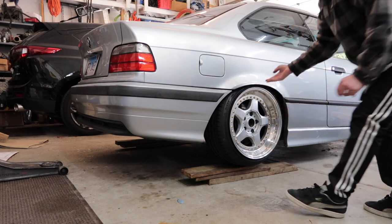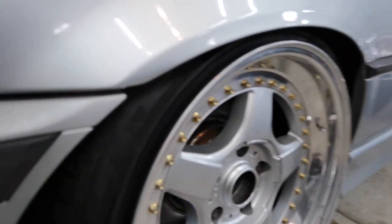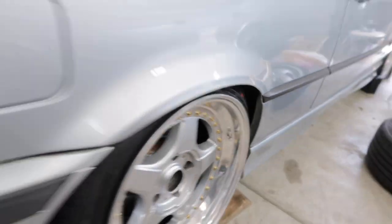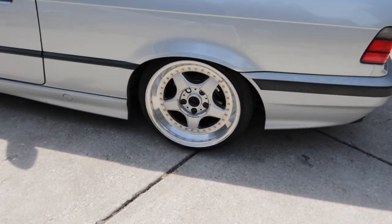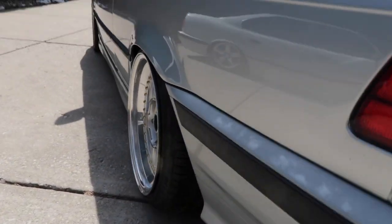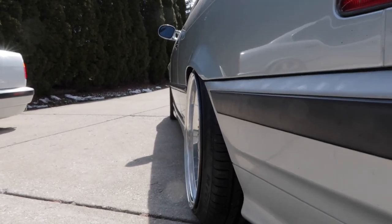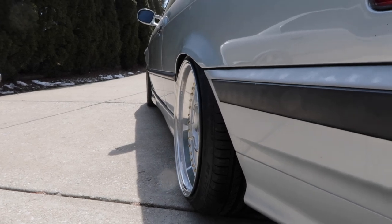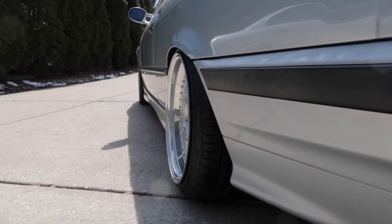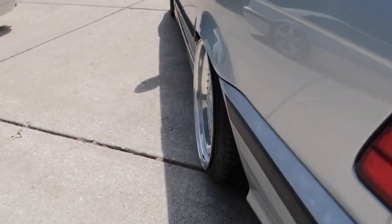I think this is going to be perfect - excuse the noise, the neighbors are getting a new roof so it's loud. These tires don't look like they're going to interfere with the body at all. Look at that - these are literally - not to toot my own horn - these are rolled perfectly for these wheels. No additional camber, nothing besides natural.